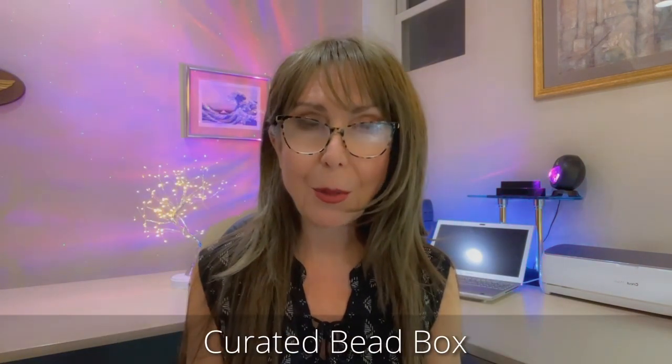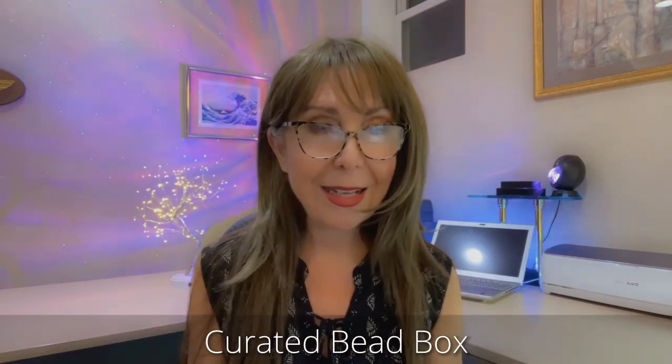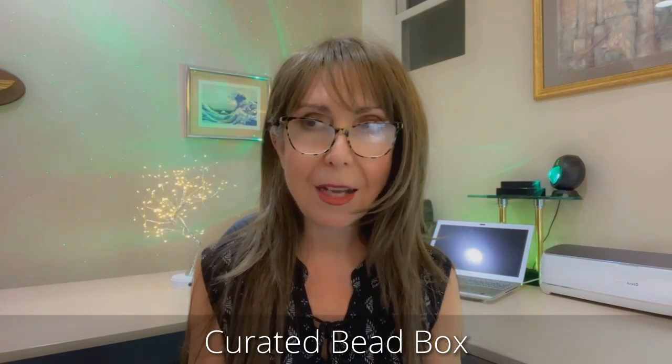Hey everybody, welcome to my channel, thank you so much for stopping by! Are you in the mood for an unboxing? I sure am. We're going to be opening up the Curated Bead Box for the month of May. I can't wait to see what's in it. The last one was really nice — I really loved the colors, they were very spring-like, and I made a gorgeous piece.